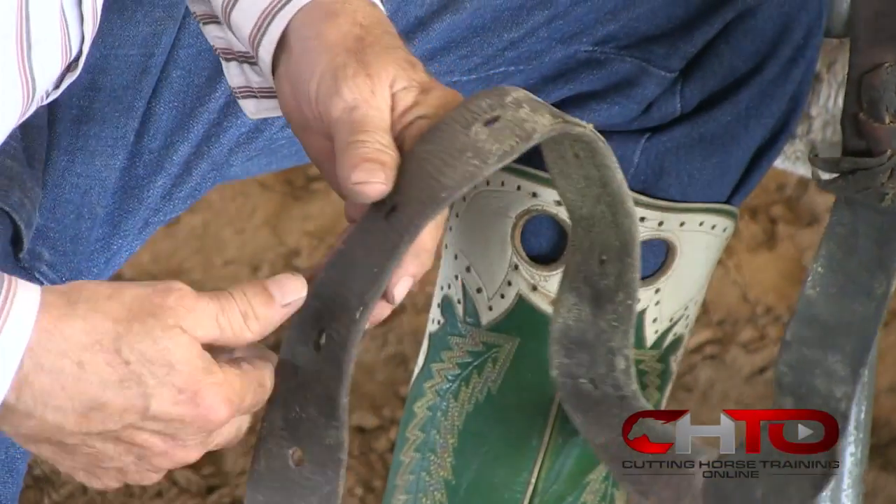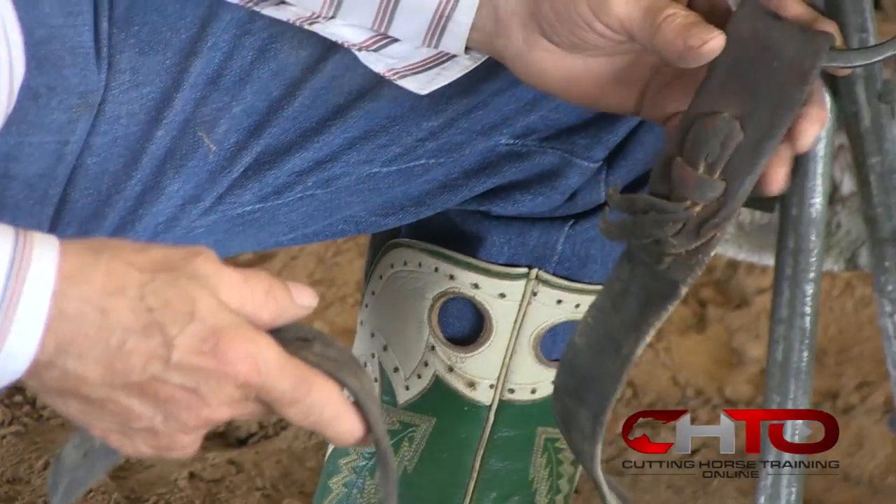Latigos are not that expensive compared to hospital stays. Ninety percent of the people ride a five-eighths ring. A lot of ladies with small hands and kids will like a half-inch ring. A lot of the reiners ride a half-inch ring because they can shorten them and lengthen them in their hand. Most of the cutters ride a five-eighths ring.